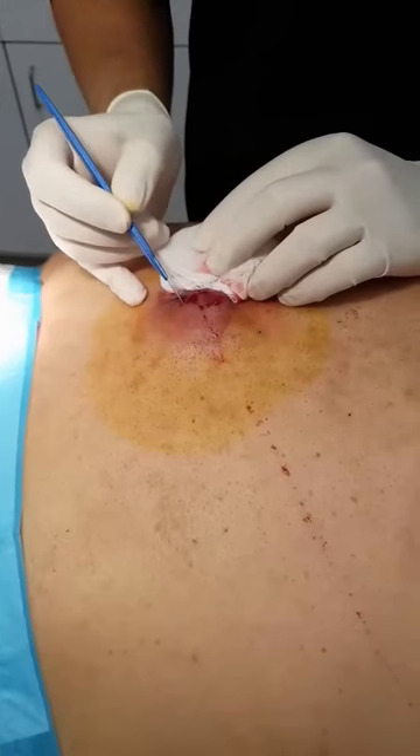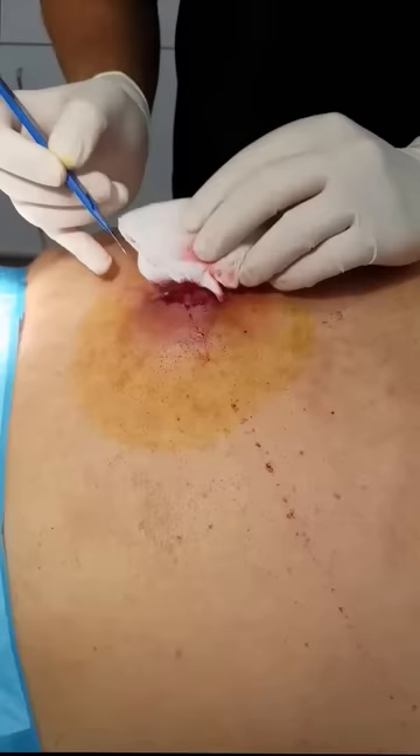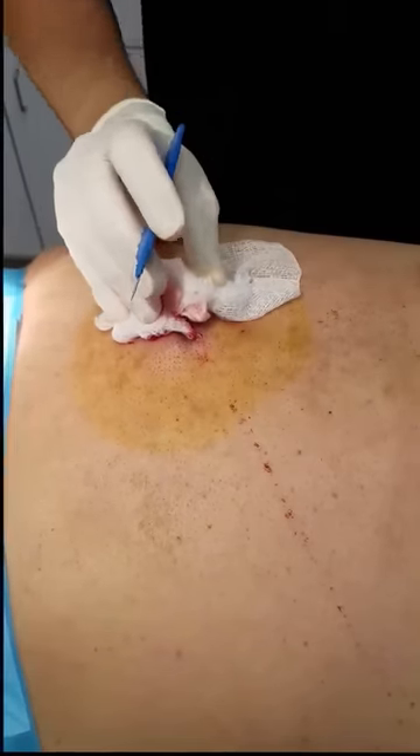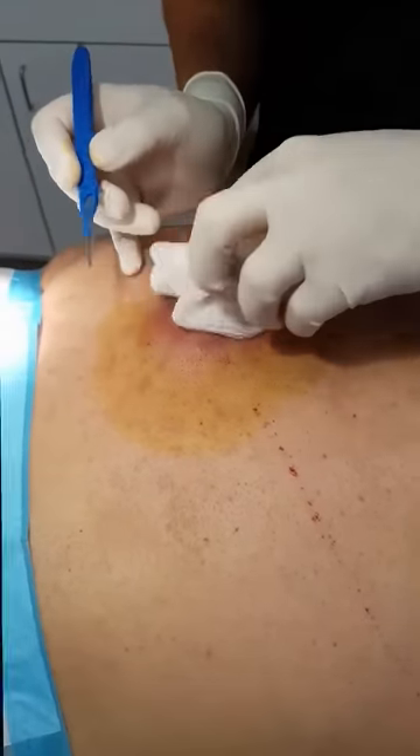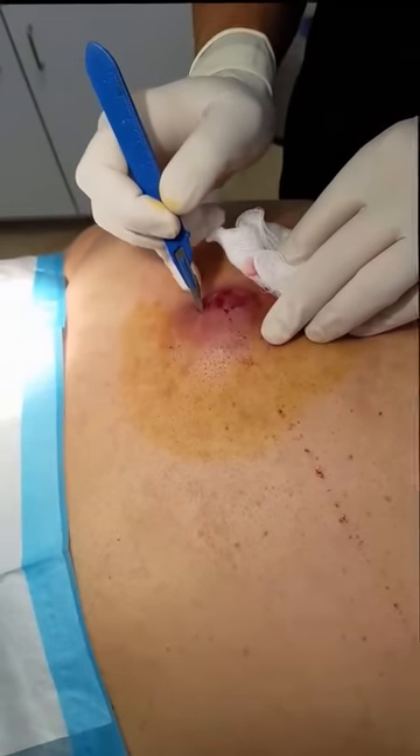You feeling any numbness when I press through here? Yes, now I do. It's numb? Yes. Good. So you feel a little bit of a poke — put a little cut right down the middle of it at the area of most fluctuance.